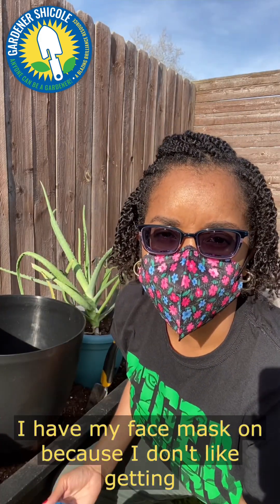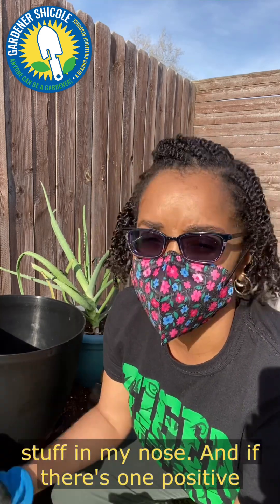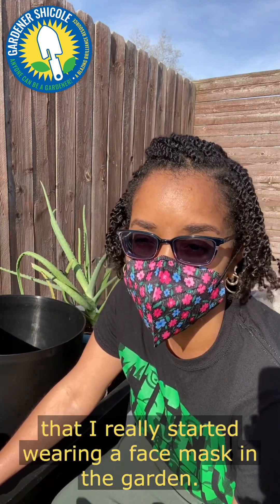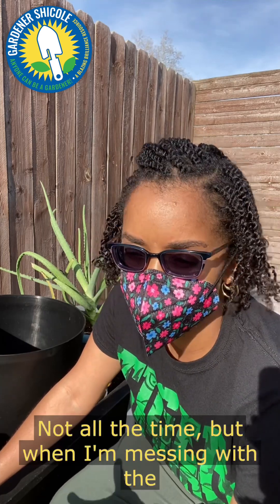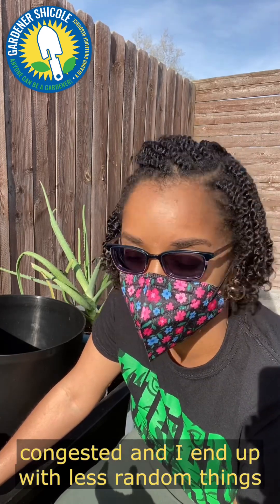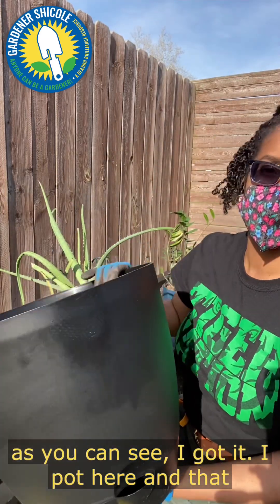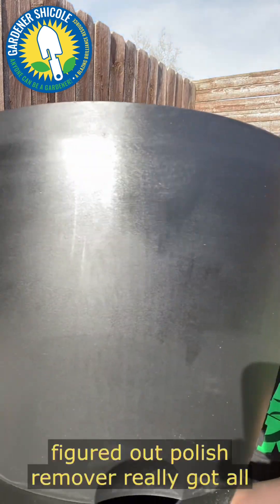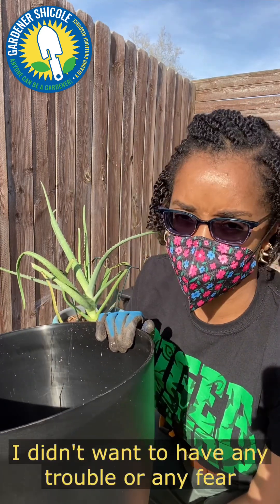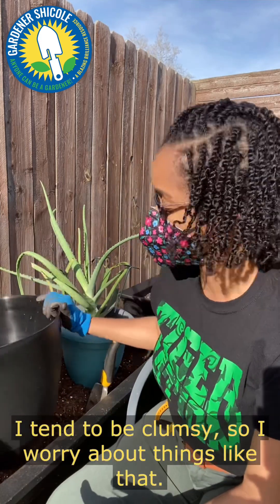I have my face mask on because I don't like getting stuff in my nose. One positive thing from the COVID-19 pandemic is that I really started wearing a face mask in the garden — not all the time, but when I'm messing with dirt or pulling up weeds. I've found I end up less congested and with fewer random things going up my nostrils. As you can see, that nail polish remover really got that sticky stuff off the pot.